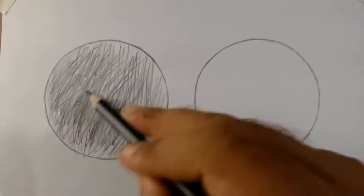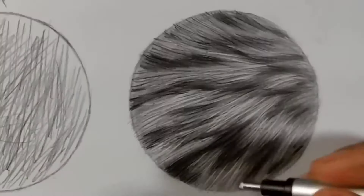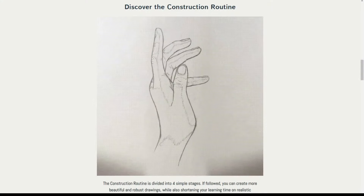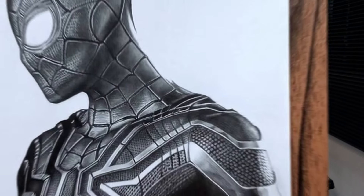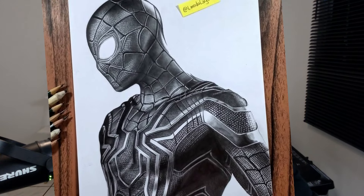If you have subscribed to my channel, you probably know me from the video about how to draw fur realistically. My name is Lino and in this channel I bring you videos about realistic drawings. In the description below, I've left a link showing the new technique I'm using to create drawings at this level using graphite pencils. It's called CRT and it's completely different from anything you've ever seen before. Click the first link in the description if you want to see more.